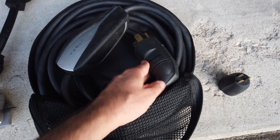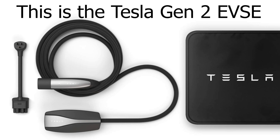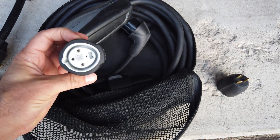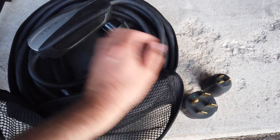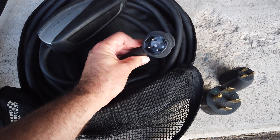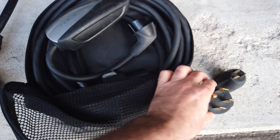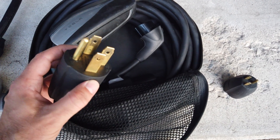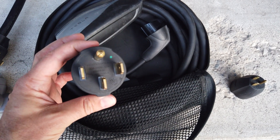This is the Gen 1 EVSE and it has a 20-foot cord. You can push a button right here and these adapters come off just like that. This is a proprietary connection on the back, and there is communication happening between that adapter and this plug. It tells and communicates to the car what type of plug is plugged into the EVSE, and that way the car will adjust the amperage automatically to 80% of that circuit's maximum.